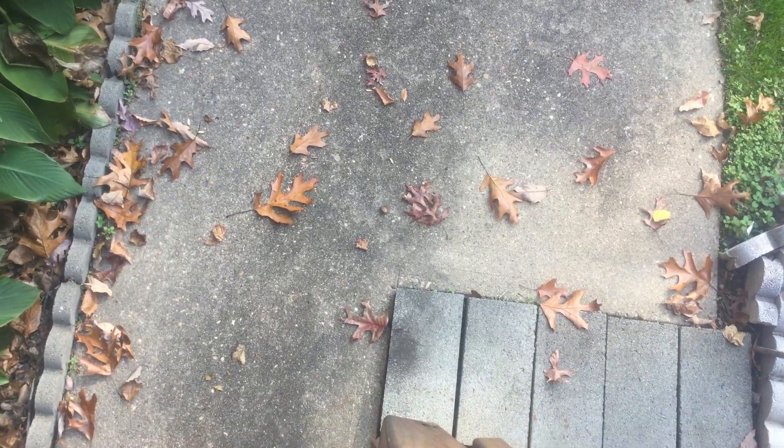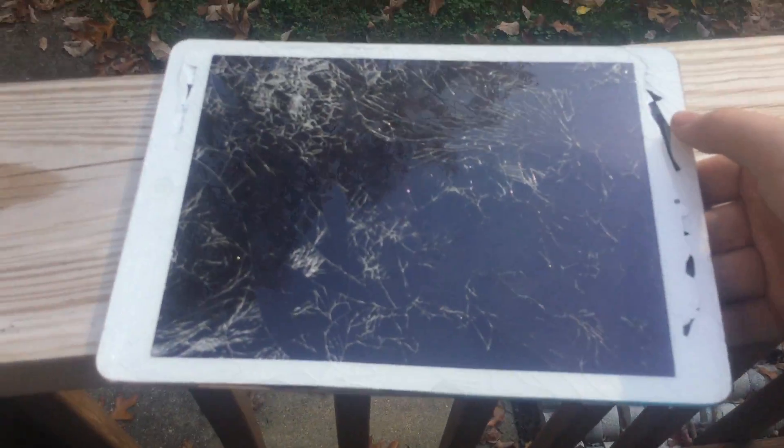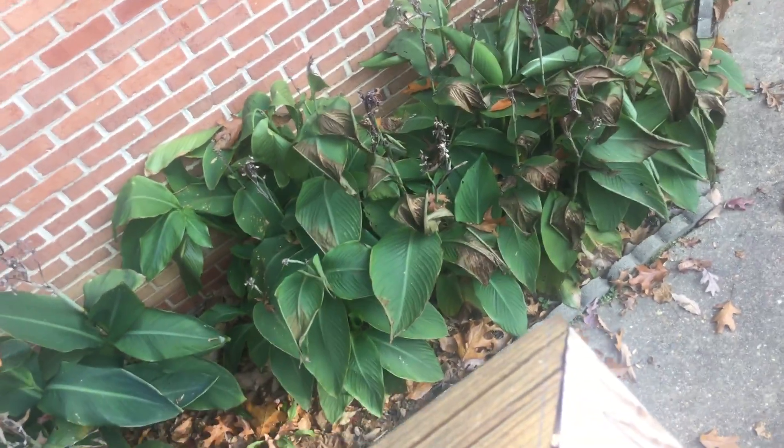We'll see what happens now. Let me see if I drop it from my deck on there. This is awesome. Dropping it from here on the concrete is about the equivalent of dropping it from there. It's louder for sure. Still no crackin' camera!